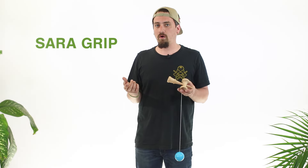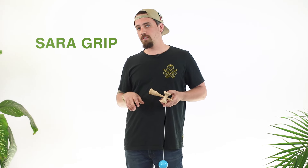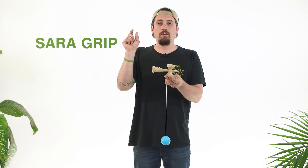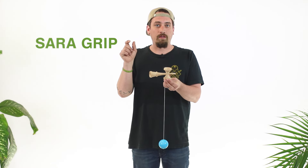Next one: Sera grip. Sera grip is more of a traditional Japanese style hold. We still use it in competitions and in different types of events, so make sure that you practice the Sera grip.